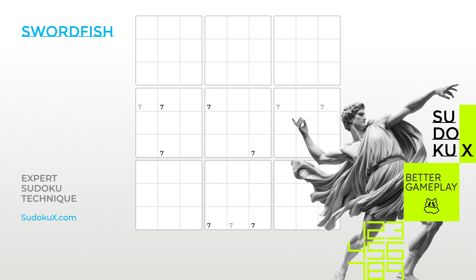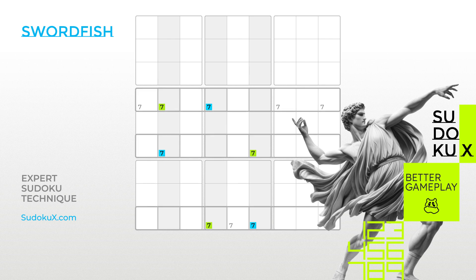Swordfish extends this principle to nine cells across three rows and columns. To identify a Swordfish, find three columns, each containing only two or three cells possible for the same candidate. If these cells align with the same three rows, all other candidates in those rows can be eliminated. Consider the highlighted number seven. If either the three green or the three blue sevens are true, then the number seven is covered in all three rows, allowing us to eliminate any other sevens in these rows.